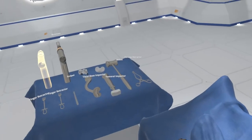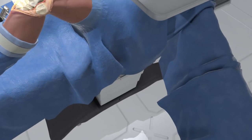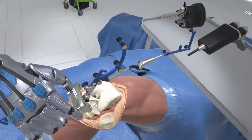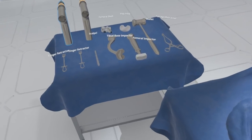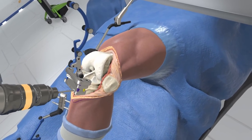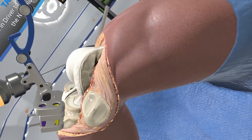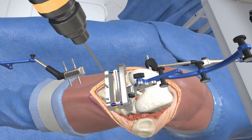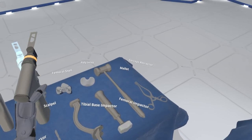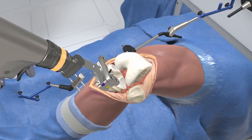Select the nano block — the nano block will guide the tibial resection. Position the nano block over the tibial tuberosity; the target array assists in placement. Three anchor pins are required to anchor the nano block. Grab the pin driver. Grab the bone saw to resect the tibial plateau, and place the blade into the resection guide on the nano block.